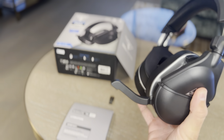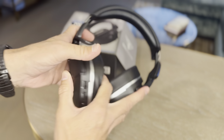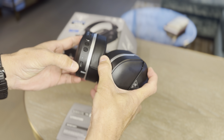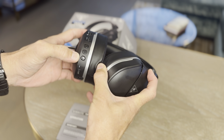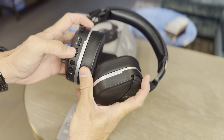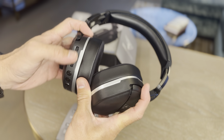Your mic slides down from the side, which is really convenient, or you can just use it as a normal headset if needed. You've got your controls: USB-C charging port on the bottom, your Bluetooth connection button, power button, mode button, volume at the top, and one more button I'm not sure about yet — I probably should read the instructions, but I haven't.